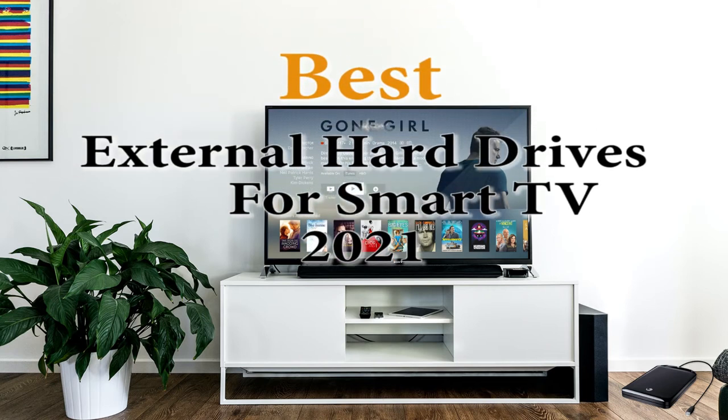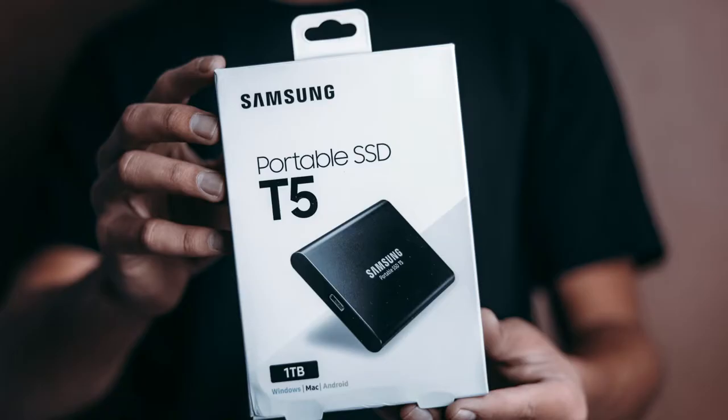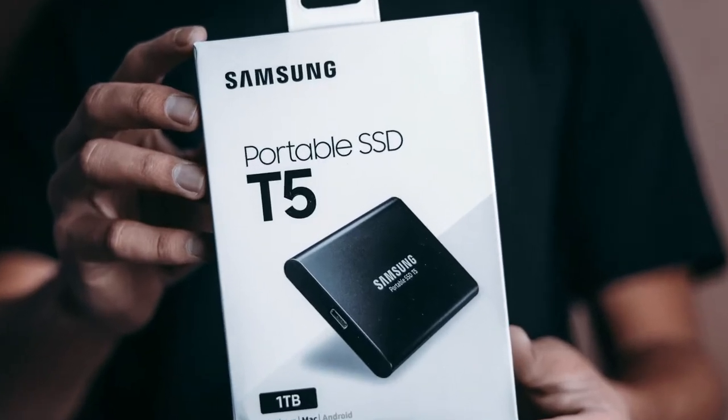Best External Hard Drives for Smart TV in 2021. Welcome to my YouTube channel. What should we consider when choosing hard drives for a smart TV?